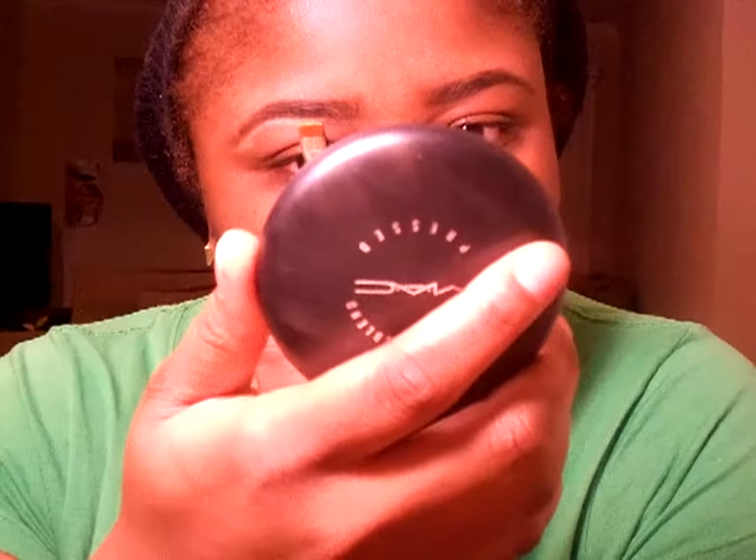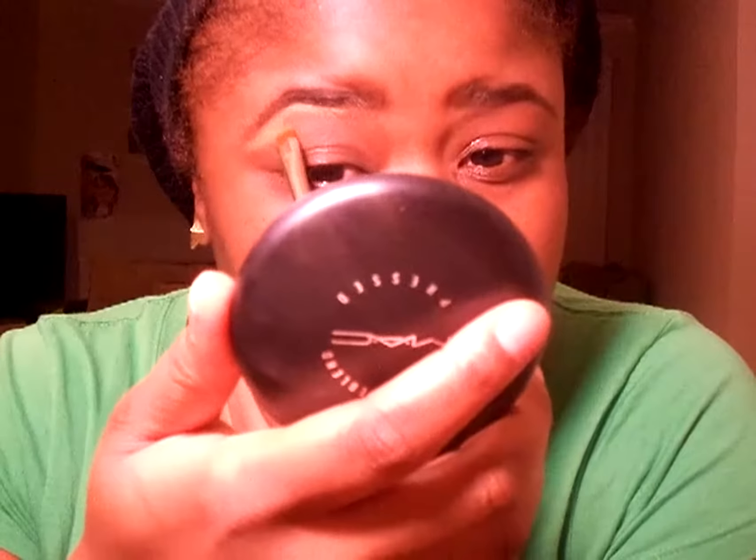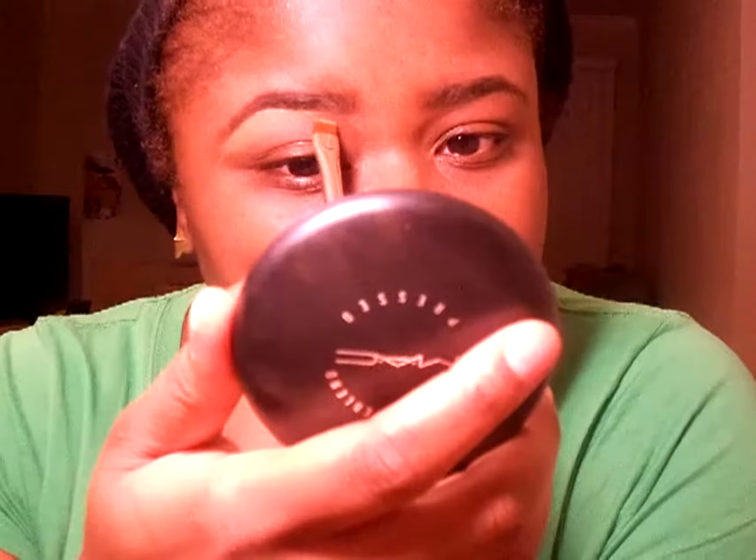I'm going to go under the brow and just put a little bit of the concealer there to create a barrier. And you just drag the rest of it down — just like that. I don't know if you can see that.